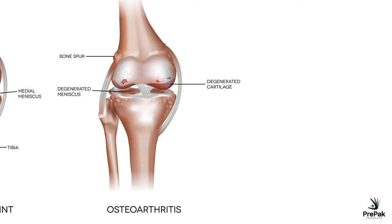Osteoarthritis is basically the wearing down of the cushioning cartilage in your joint to the point where the bones interact in ways they're not intended to. Here's a normal knee joint.